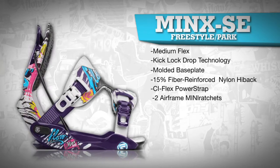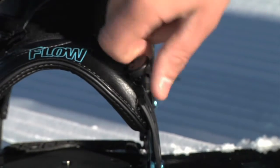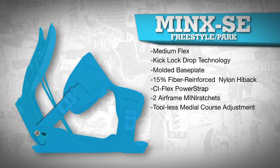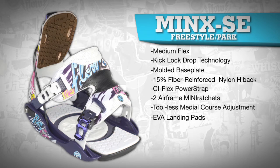Two lateral airframe mini ratchets allow you to adjust the foot strap to individual preferences, while medial coarse adjustments eliminate excess weight. A movable side pod allows easy boot centering, and EVA landing pads add all the cushioning and dampening you'll need.